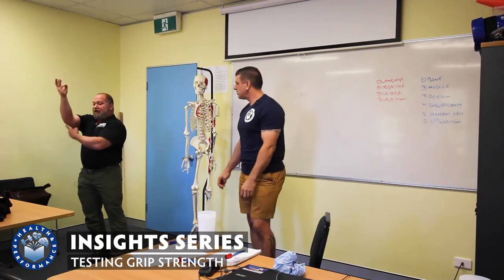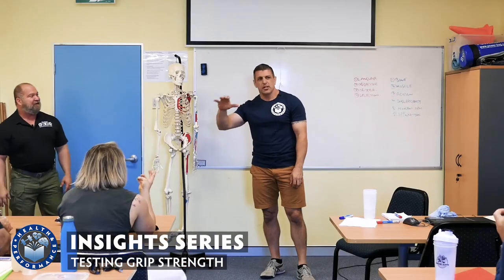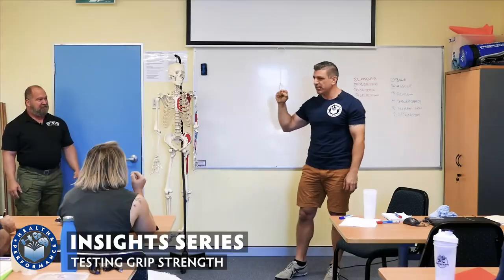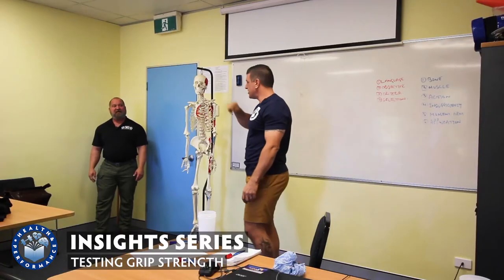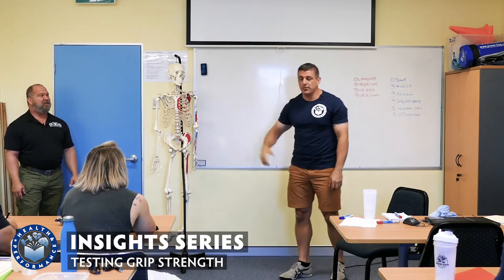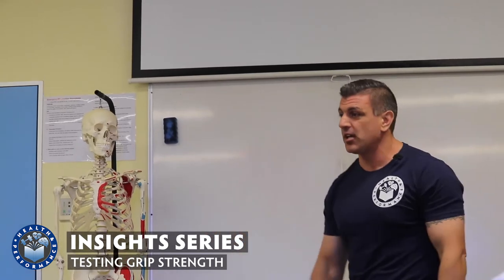So if you have someone under the bar on the squat and they can't grip the bar very hard — they're struggling with grip — instead of doing grip work, this is what I envisage coming up in workshops through the year. What I'm going to be able to show you later in the year is how just understanding myotome and dermatome testing can help.